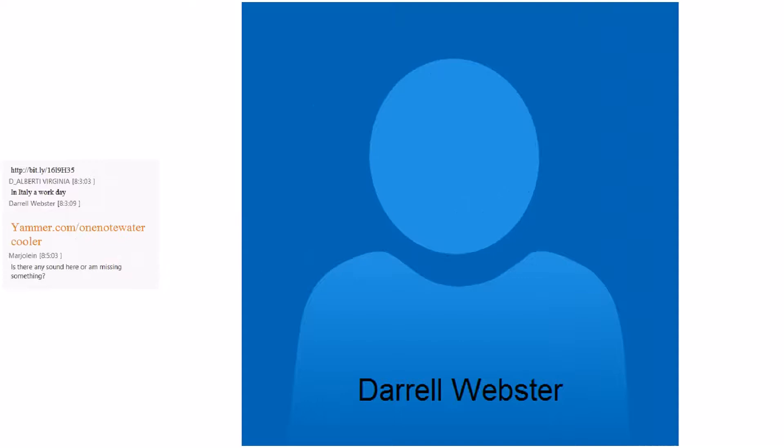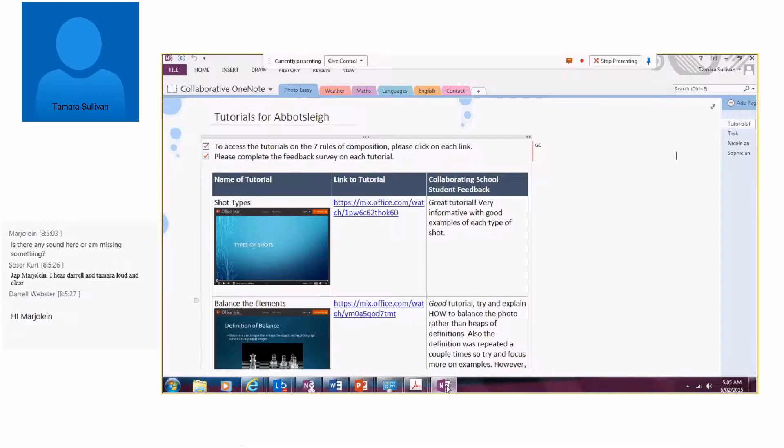Good — if you share your desktop now we can see it. So today I'm going to present a collaborative task that we did with a school down in Sydney, using OneNote Online. We have your desktop now — fantastic. We were using OneNote to share with another school so that each of the students could use a collaborative OneNote on a task.